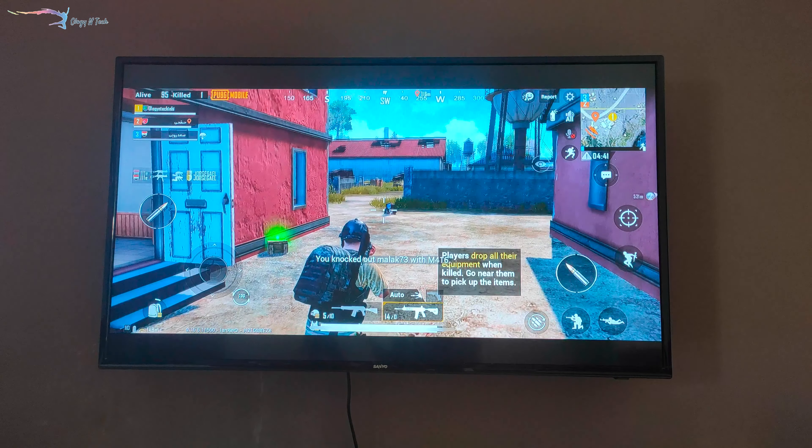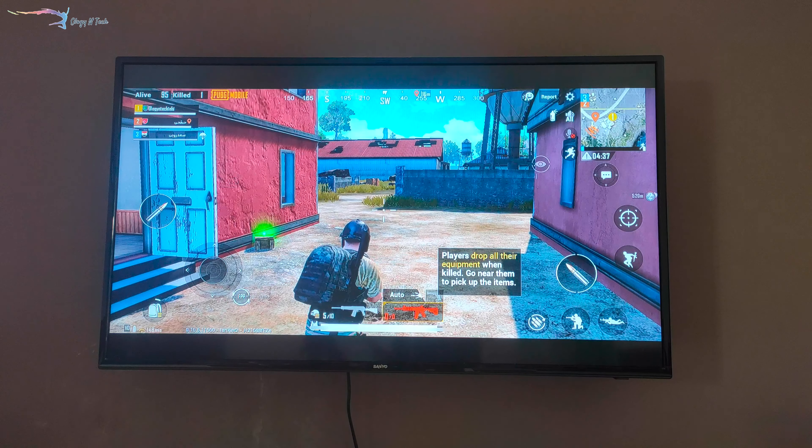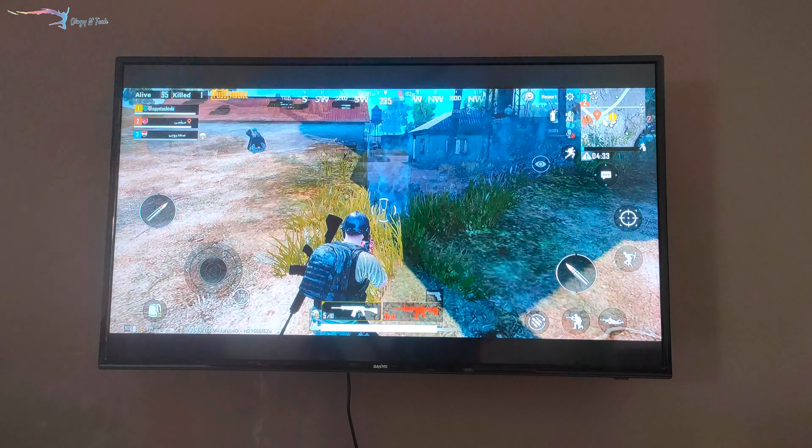And if you play a big game like PUBG, it's fun to see and shoot on a big screen — you can see everything, including enemies, much more clearly. So in this video, we'll show you two ways: one is wired and the other is wireless.